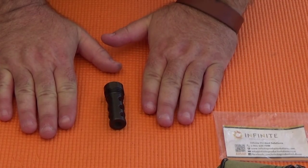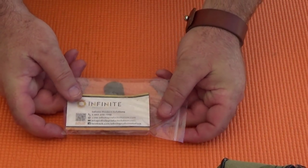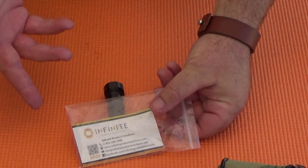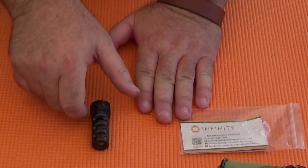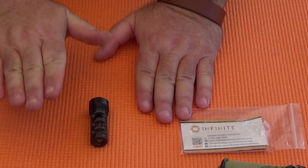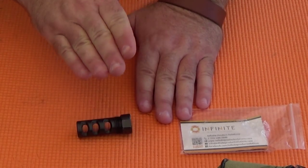So, let's stop there for Part 6. I do want to thank Infinite Product Solutions again for sending this device to me unbidden. Everything that you've seen in these reviews is my thoughts, not theirs — they don't control it. But in the next part, we'll wrap up my thoughts on this device as both a muzzle brake and as a solvent trap adapter. So stay tuned as we continue to review what is almost certainly a prototype muzzle device.